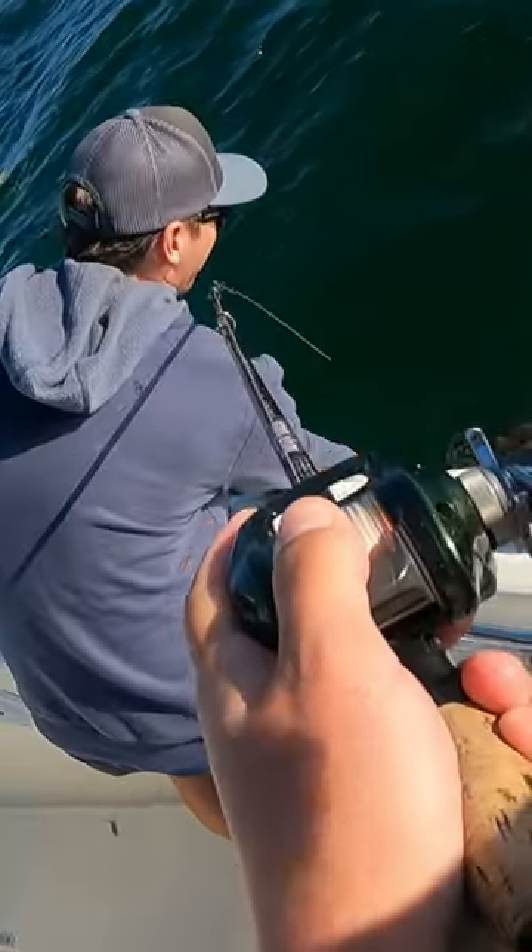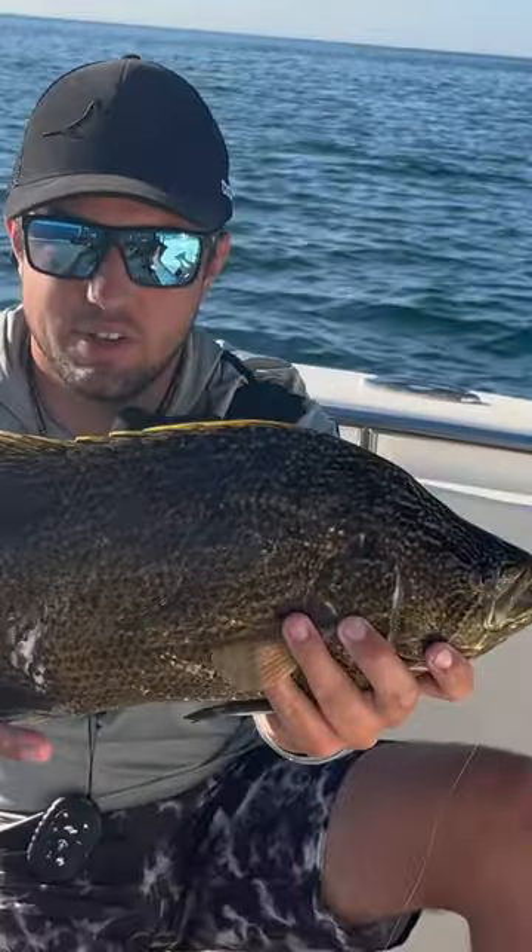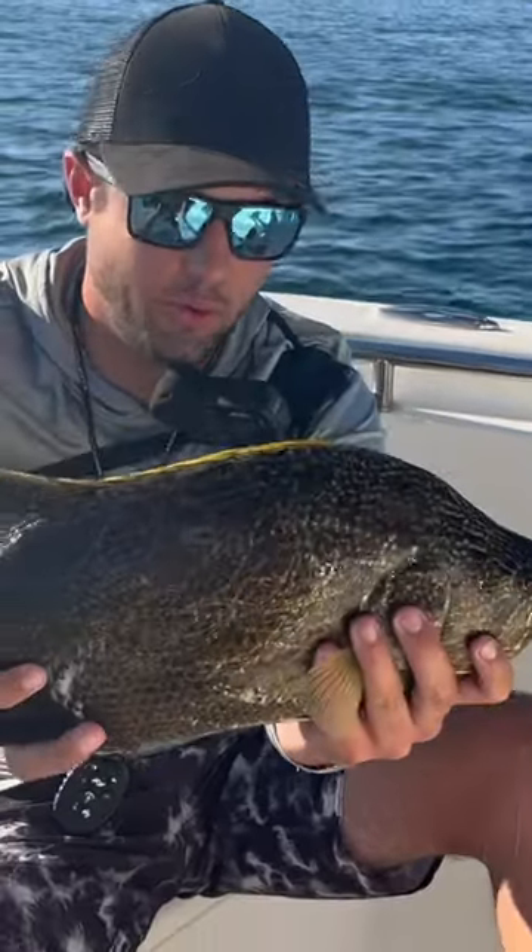Next, get him in that net, put him on the boat, and there you have it boys — that's triple tail fishing 101, and that's how you catch them, made nice and simple.